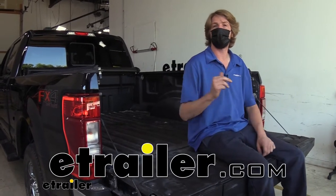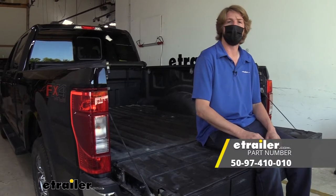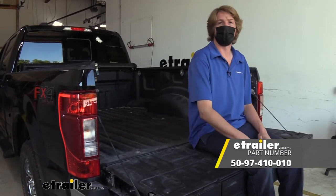Hi there, Ford owners. Today on your 2020 Ford F-250 Super Duty, we're going to be taking a look at and showing you how to install Bargman's in-bed seven-way trailer connector.